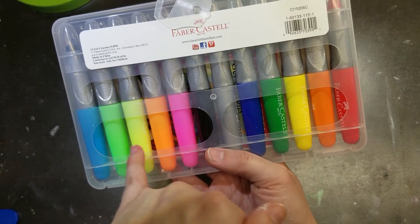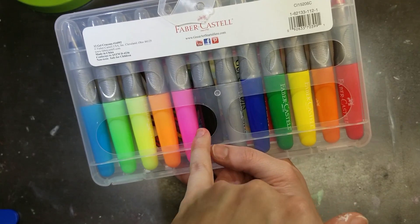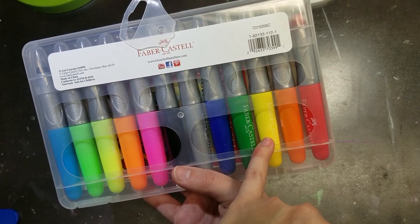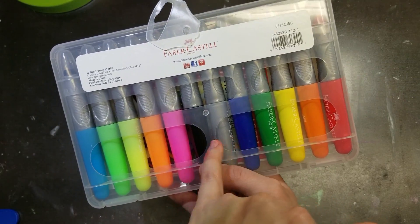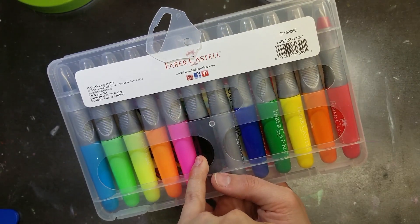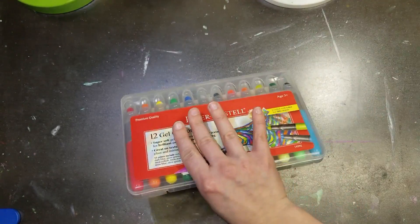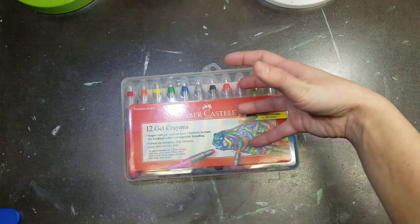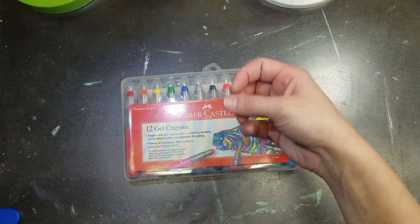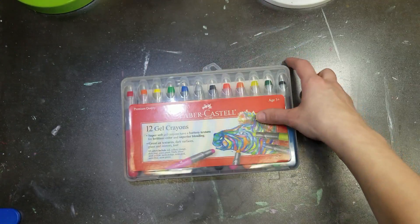If you buy the main 12-pack and add the metallic set, the only thing you'd be missing is probably the purple neon. There's no white in this set either, which may or may not matter to you — whites in this kind of wax-based formulation act more as a blender than a true highlighter anyway. The set has the basic rainbow colors covered.